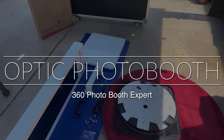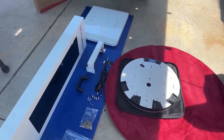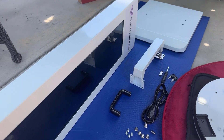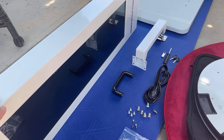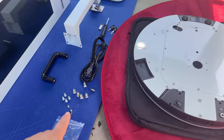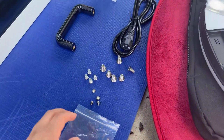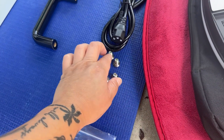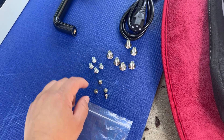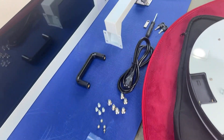Hey everyone, this is Agatha with 360 Photo Booth Expert, and today we're going to go over how to set up the Optic. The first things you're going to need are your base plate, the actual 29-inch monitor, the bracket, a set of screws, and the headpiece. For screws, there are three different types: you'll need six of the large ones, four of the medium-sized ones, and four of the small ones.